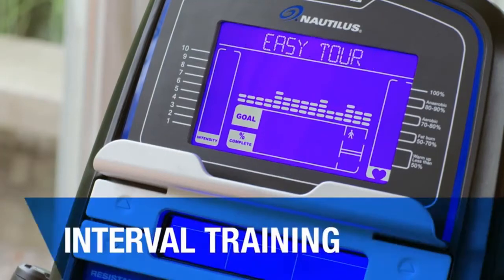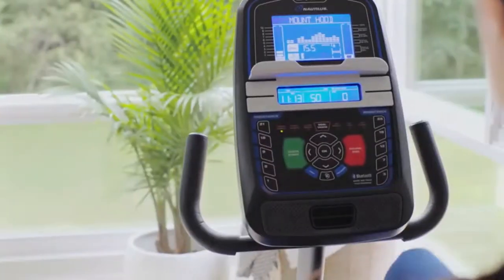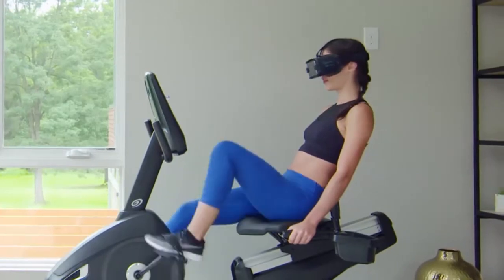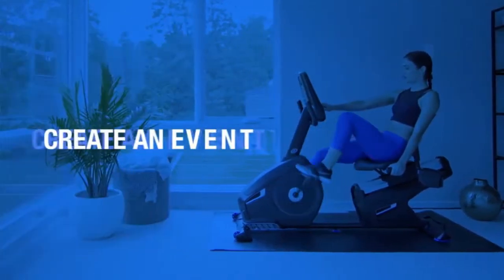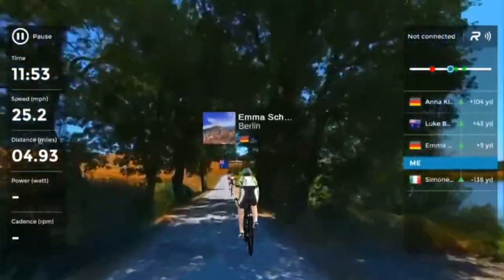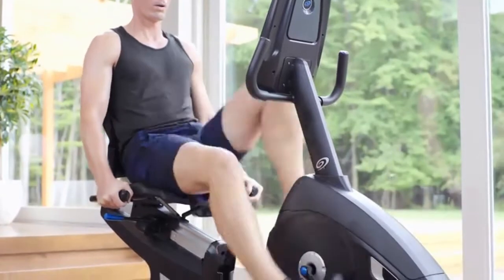Choose from preset programs for interval training, weight loss and cardio health, or create your own program around your workout goals. When you're feeling adventurous, travel the world while you train with RideSocial, the amazing mixed reality app that lets you explore short and long courses all around the globe. Just choose and download the course you want, create an event and invite friends, join an existing event, or take a solo tour through breathtaking scenery without ever stepping outside.